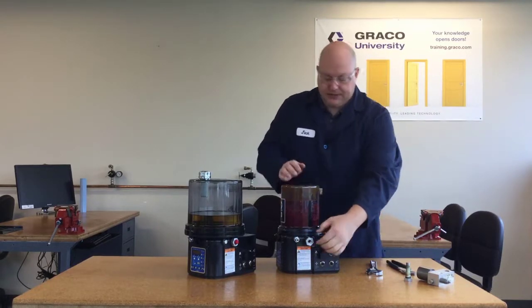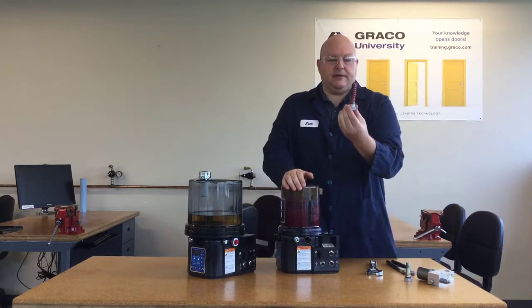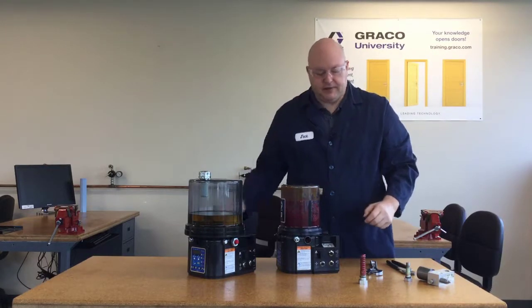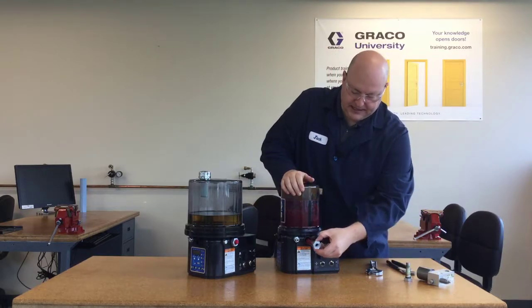The pump element is loose, so now all I have to do is pull it out. With grease, it just sticks to it — the grease is staying put, it's not running out. And now we could put a new pump element in. I'm going to leave this one clean since it's our trainer's demonstration unit and just put this one back in.